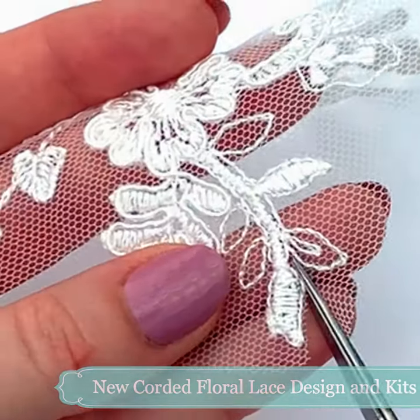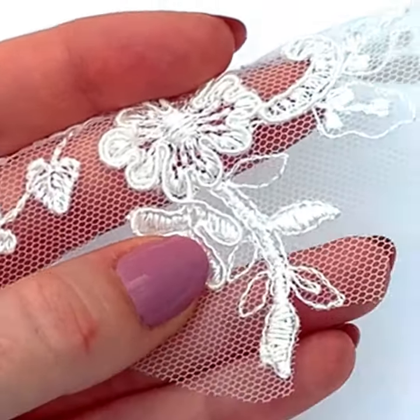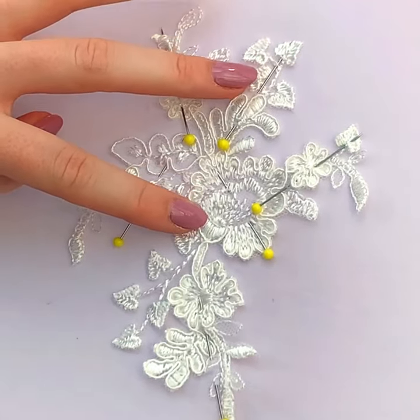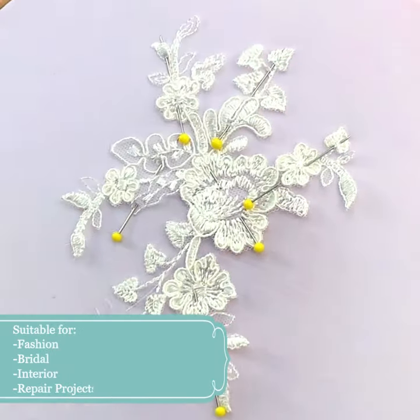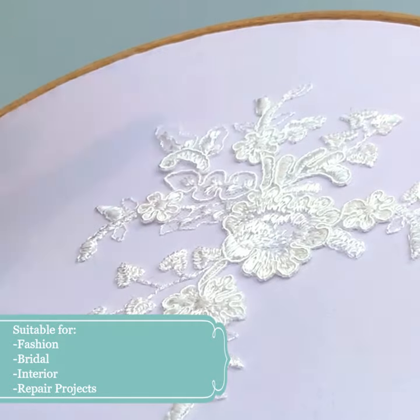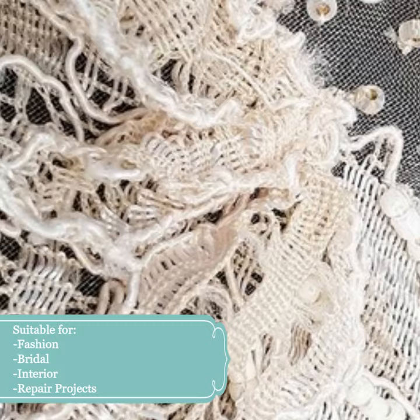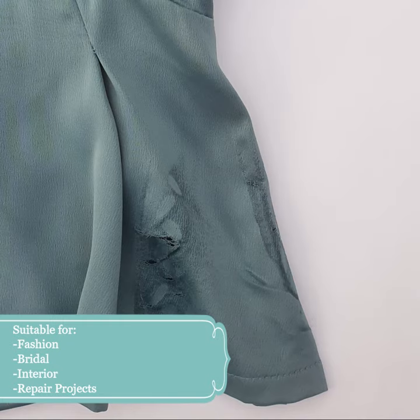You will learn how to select from your lace, prepare and apply the lace for a stunning finish every time. With particular emphasis on the stitch techniques and tension of your lace, you can add to and amend the lace to suit the shape you need, and be confident in your new appliqué skills for your own future fashion, bridal, interior or repair projects.